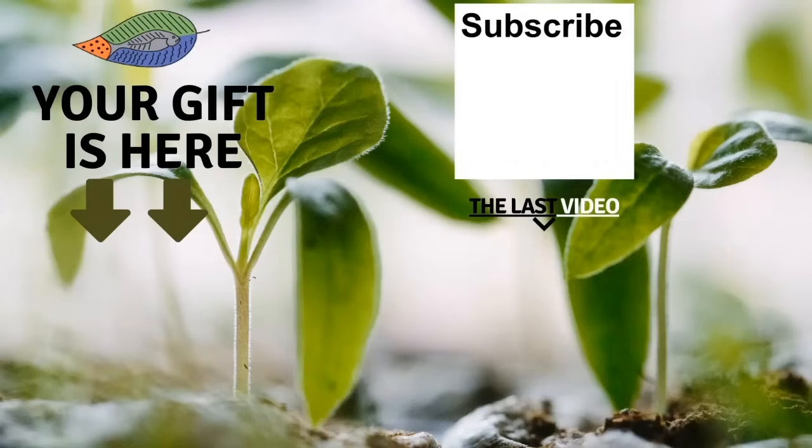Thank you so much for watching the video. I really hope you enjoyed it. Don't forget to get your free gift from this screen. You can also leave me a comment below the video, subscribe to the channel, and see my latest video. I really hope to see you soon and I wish you fantastic success with aquaponics. Have a good crop. Bye-bye, thank you.